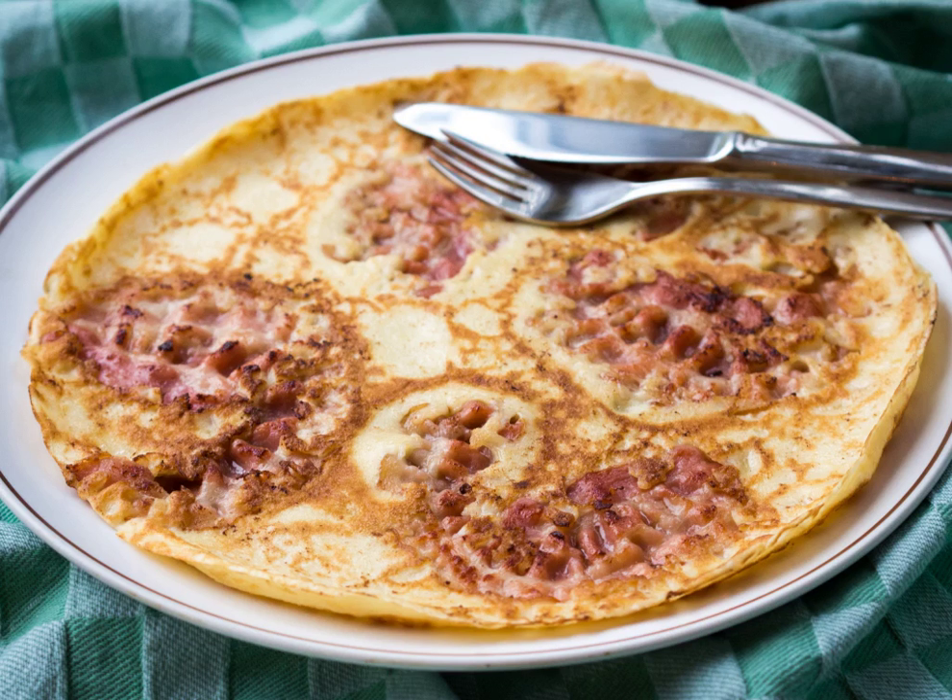As a former Dutch colony, Indonesia also inherited the dish. It is locally known as panningkoek and is often eaten with sweet dressings such as honey, condensed milk, hagelslag, or simply sprinkled with sugar. It is also a common practice to mix the dough with sliced banana fruits.